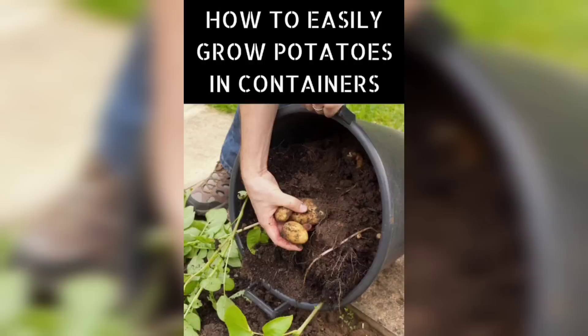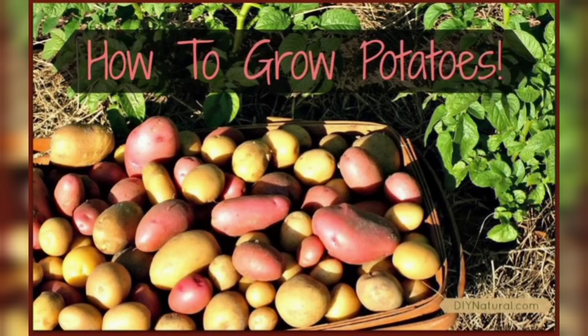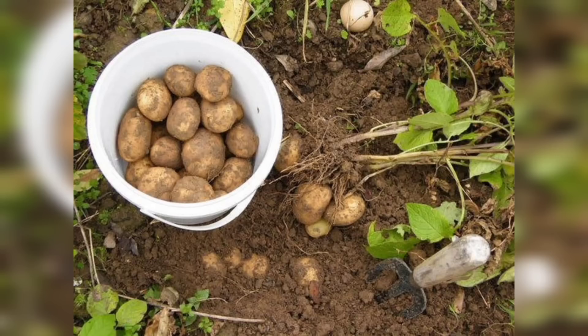Once your potato seedlings reach a height of around four to six inches and have developed several leaves, it's time to transplant them to a larger container or your garden. Choose a large spot with loose soil to accommodate the growing tubers. When transplanting, gently remove the seedlings from the container, being careful not to damage the delicate roots.